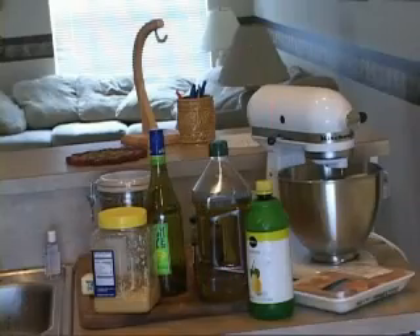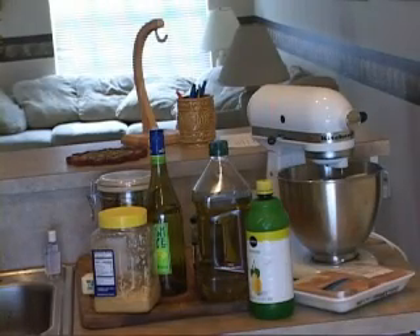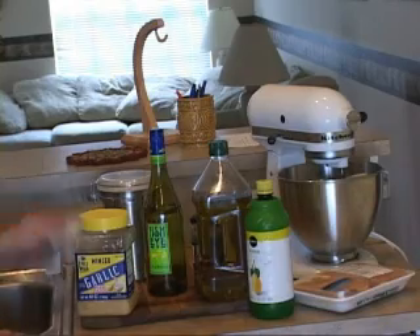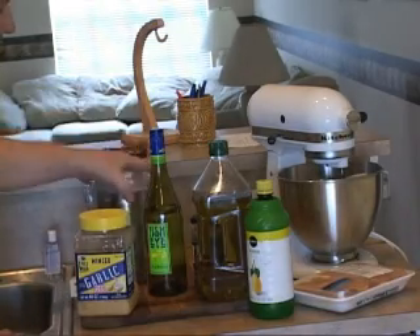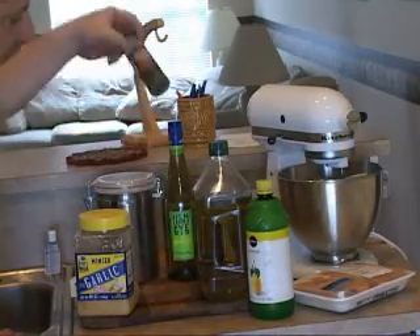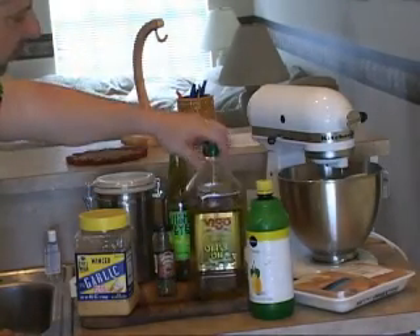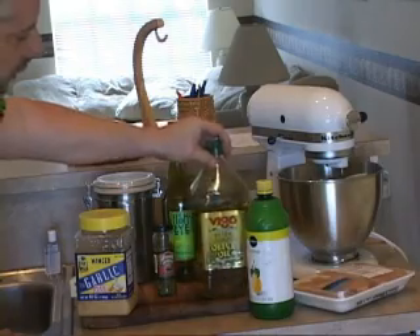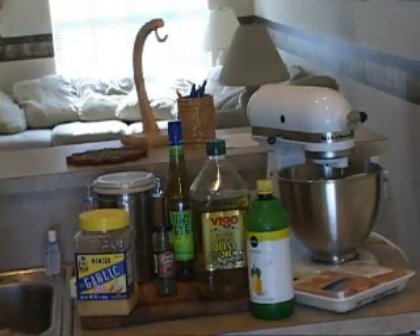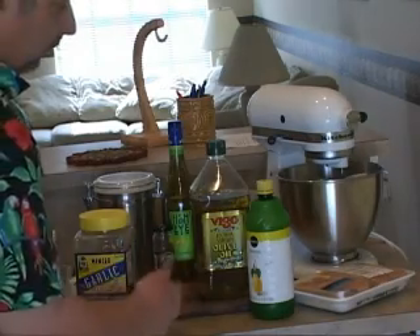All right, let's get going. For chicken piccata we are going to need a little bit of garlic, some butter, some flour, some white wine — I'm using a little chardonnay here — some capers, some extra virgin olive oil, some lemon juice. I couldn't find any fresh lemons, so I'm using pre-squeezed. And some chicken breast.